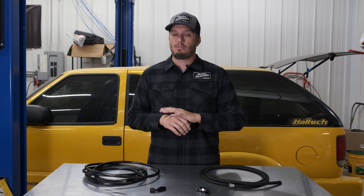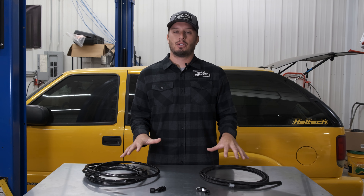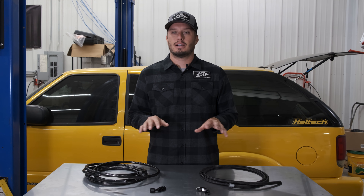I always think about serviceability when I'm building a vehicle, because high-performance vehicles are always going to need work. If you can't find replacement parts at the track or on the road, there's no point in building it that way. Now PTFE is becoming more normal, and I really don't care which one you buy — we sell and stock both styles through Fergola.